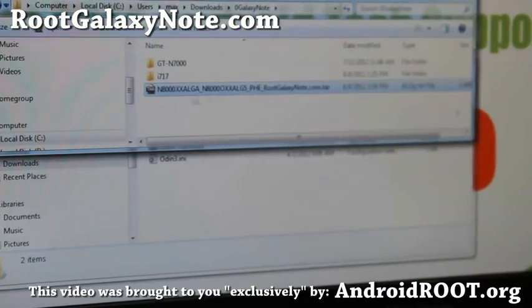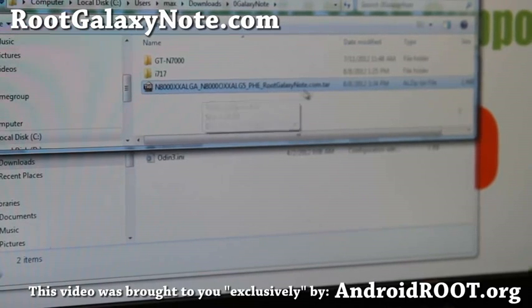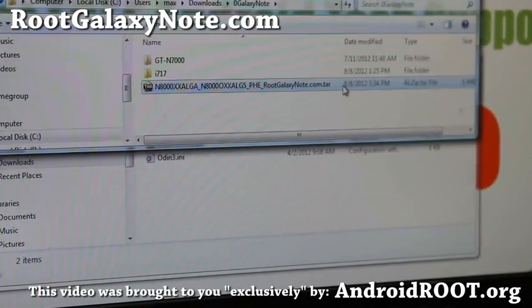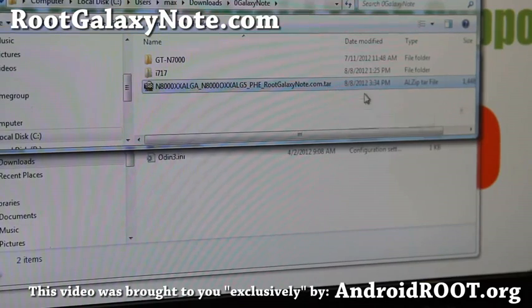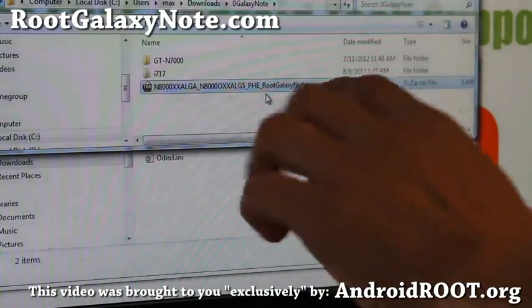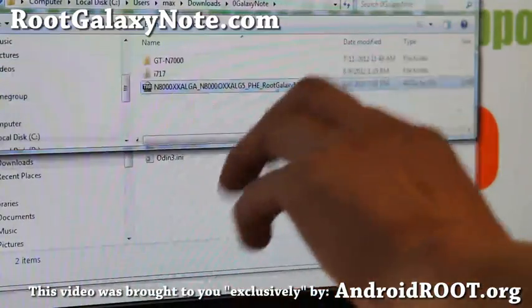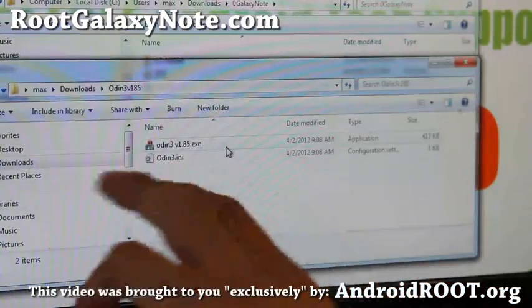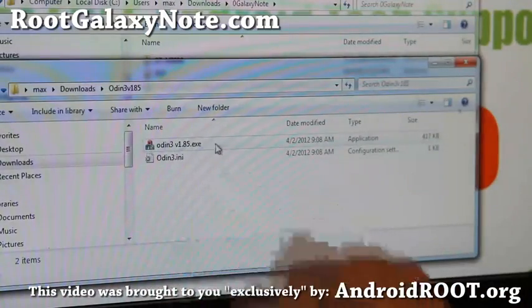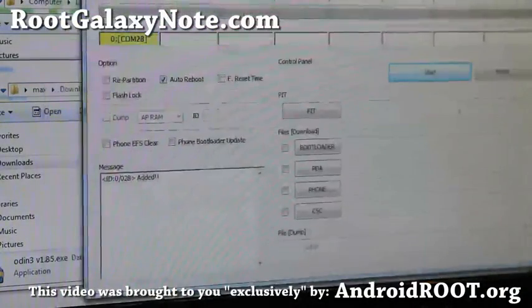You'll also need to download the N8000 ROM file from rootgalaxynote.com — the filename ends in .tar.zip. Download that zip file and unzip it to get the file ending in .tar. Once you have that and the Odin program, you're all good to go. Run the Odin program and allow admin access if prompted.